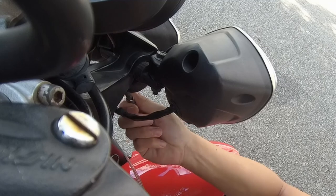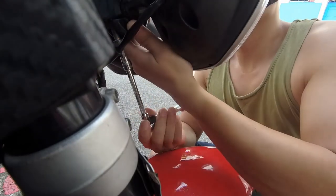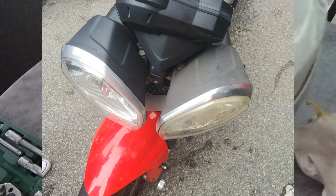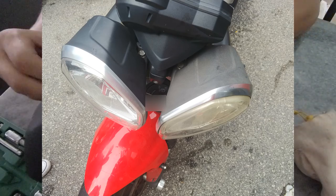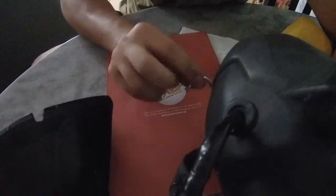Hey guys, welcome back to our video. In this video we're going to show you how we restore our headlight. This is how it looks when we first got the bike — the headlight is discolored, faded, and yellow. We'll try to restore it back to its original form.